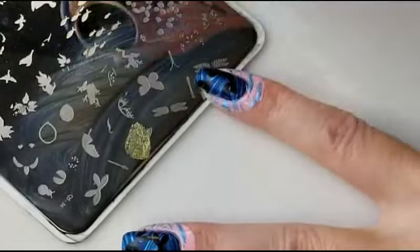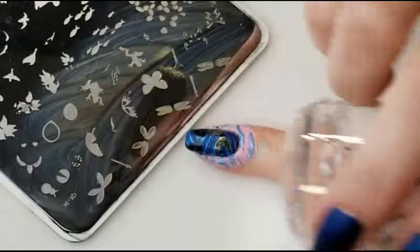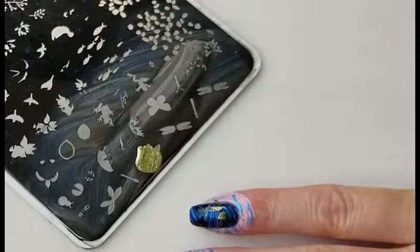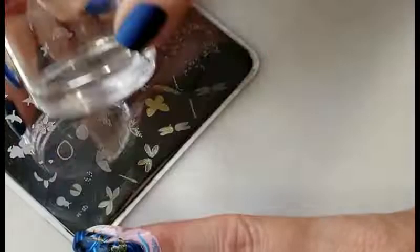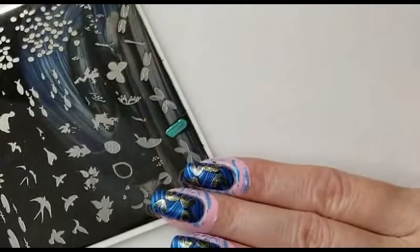I'll be stamping the wings in gold using Maniology It's Lit. For the final layer of our dragonfly I'm going to use the color Sparkling from Hit the Bottle.